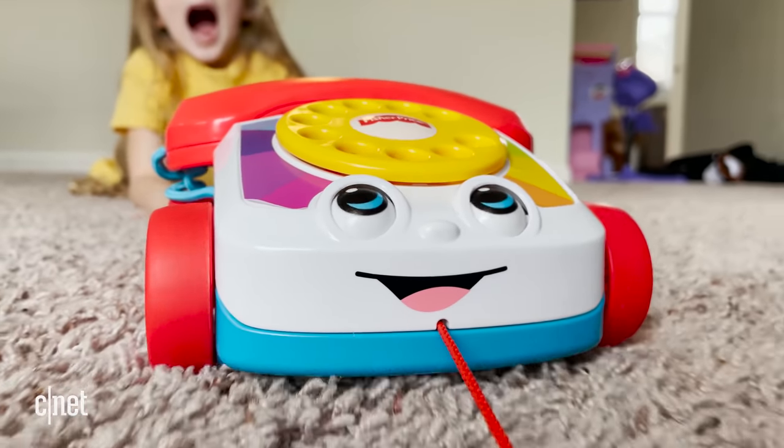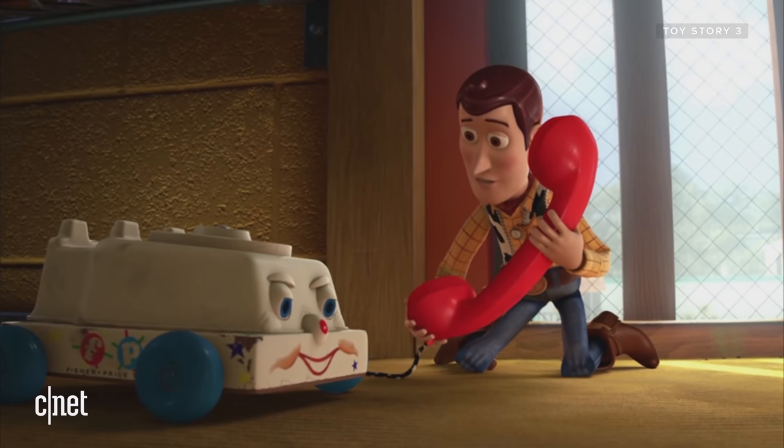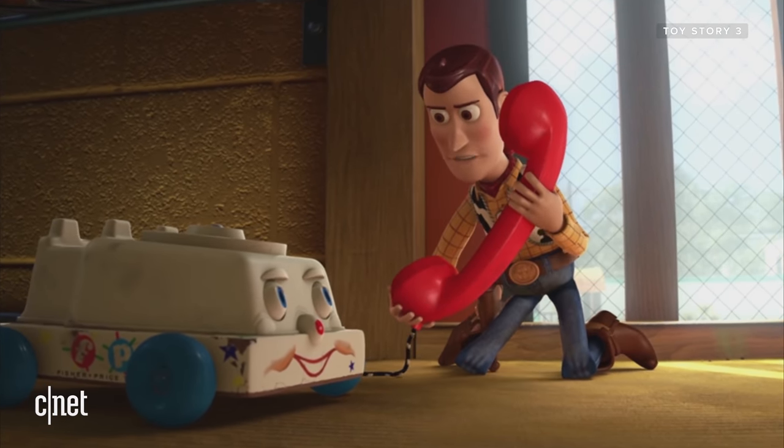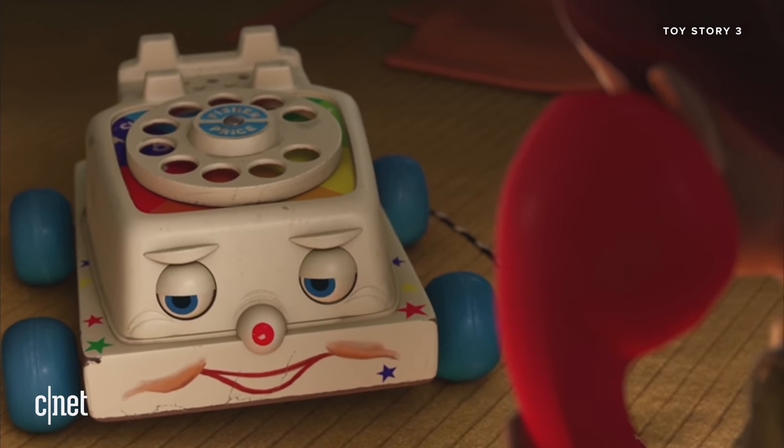He's had a few different looks over the years. He's also done some work in Hollywood. Perhaps you've seen him in Toy Story 3: 'If you'd help us, one toy to another, I'd sure be grateful.' And today, he's still out there doing the Lord's work of teaching kids what a phone used to do before apps.